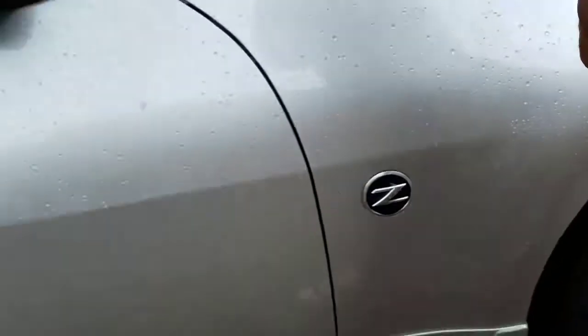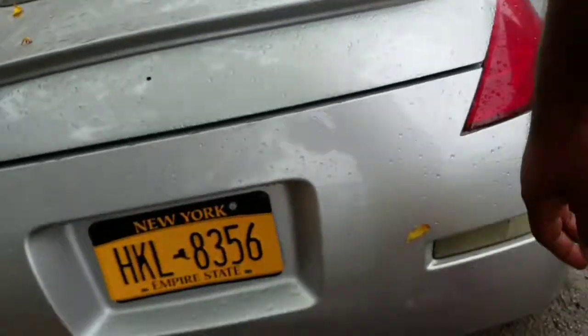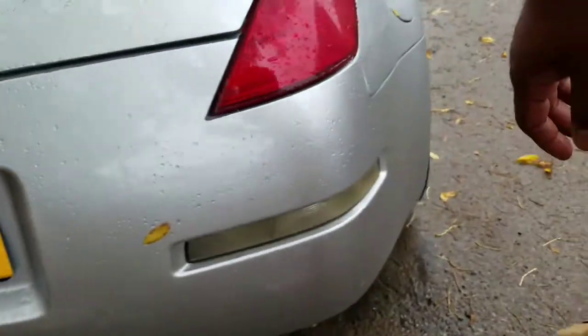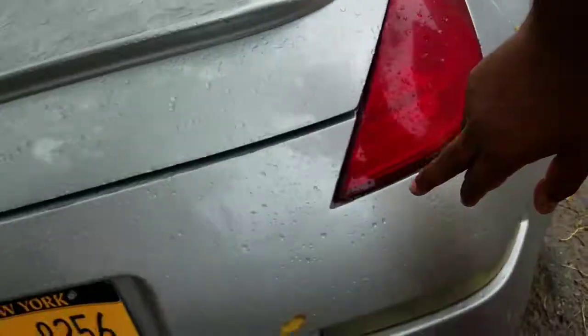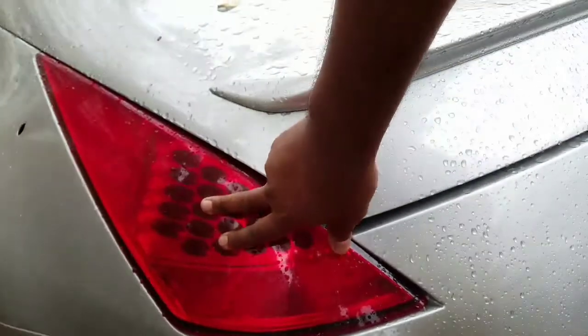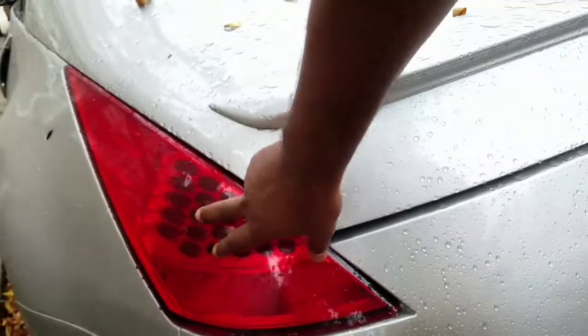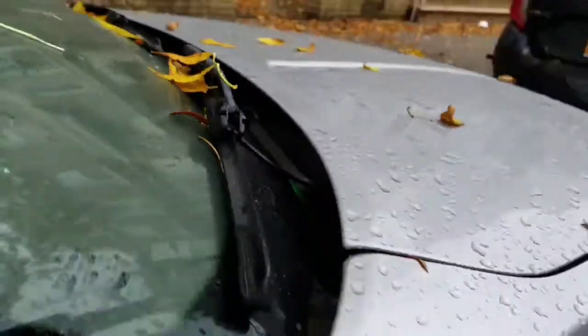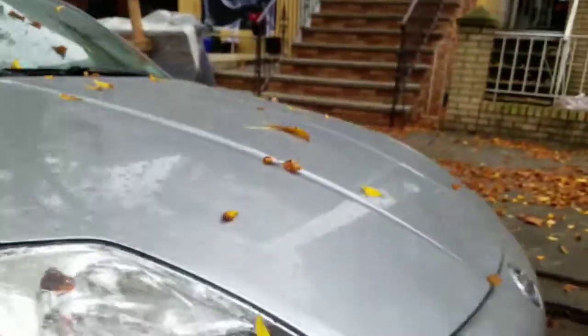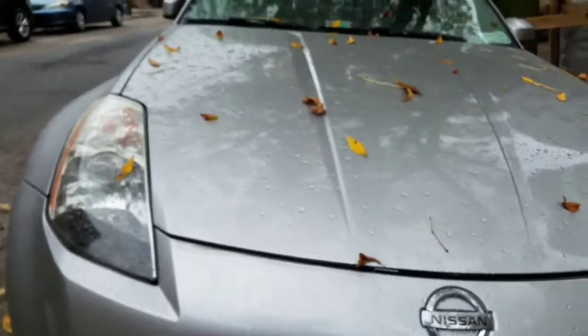Wipers are off, badges are off, and they have to weld the exhaust back on. Yesterday I bought a brand new taillight - I could put in the old one but it's cracked. There are two wrong taillights - this is the 2004-2005 version, it's LED versus the stock one. I've got my work cut out for me.